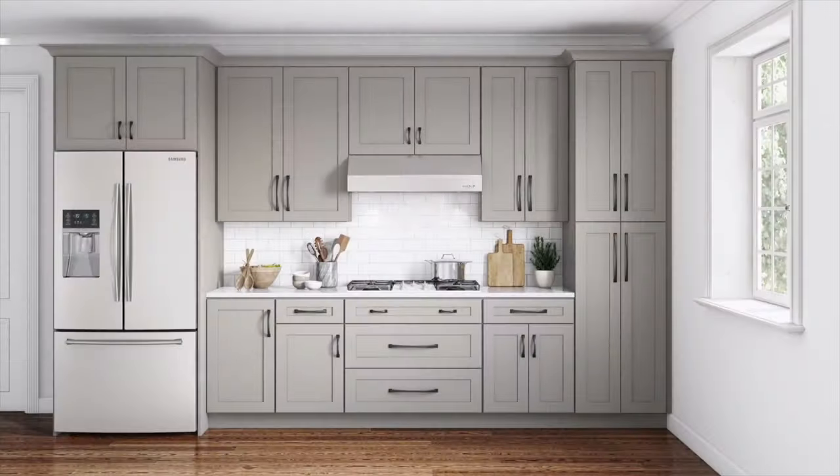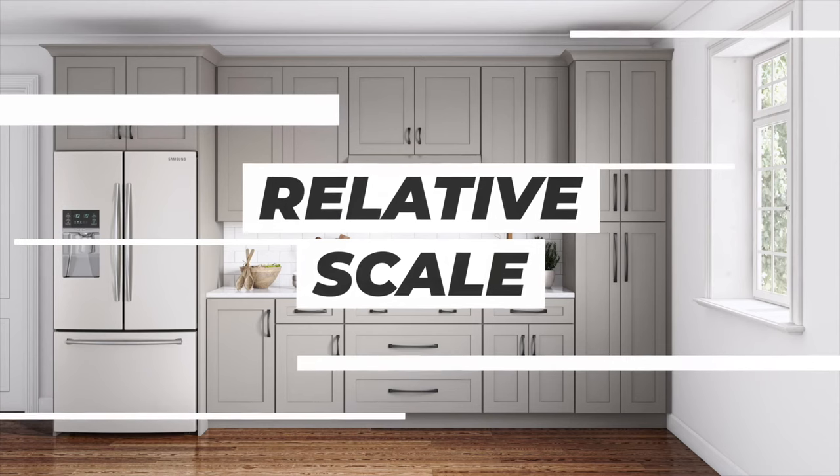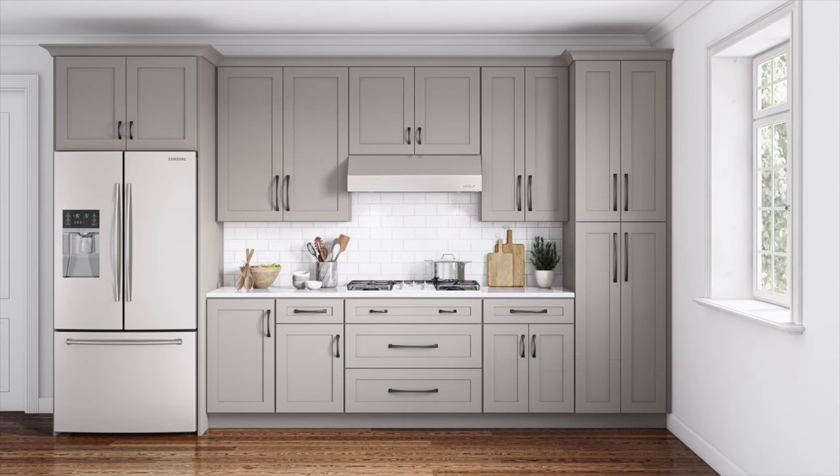Here is a kitchen where we used relative scale when choosing hardware. Doing this really makes a big difference — the kitchen has longer lines, making it feel bigger and balanced. Remember when you're choosing pulls for your cabinets: taller cabinets use longer pulls, shorter cabinets use shorter pulls, wider drawers use longer pulls, and smaller drawers use shorter pulls.